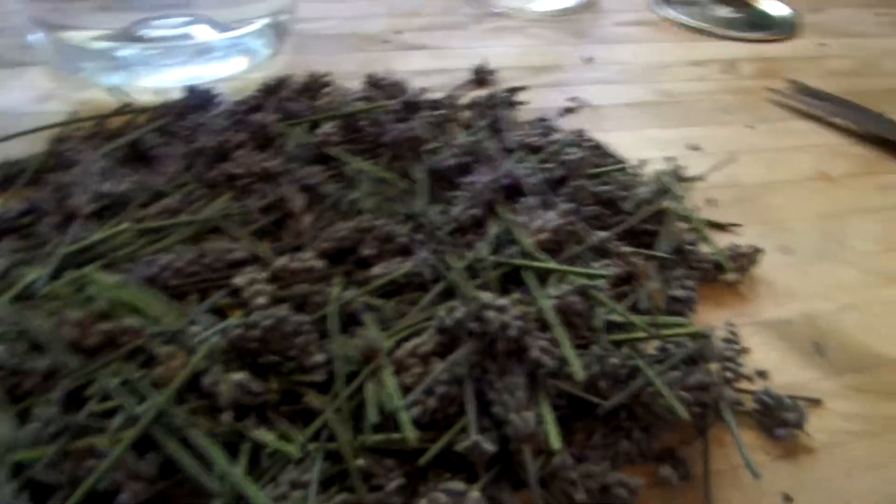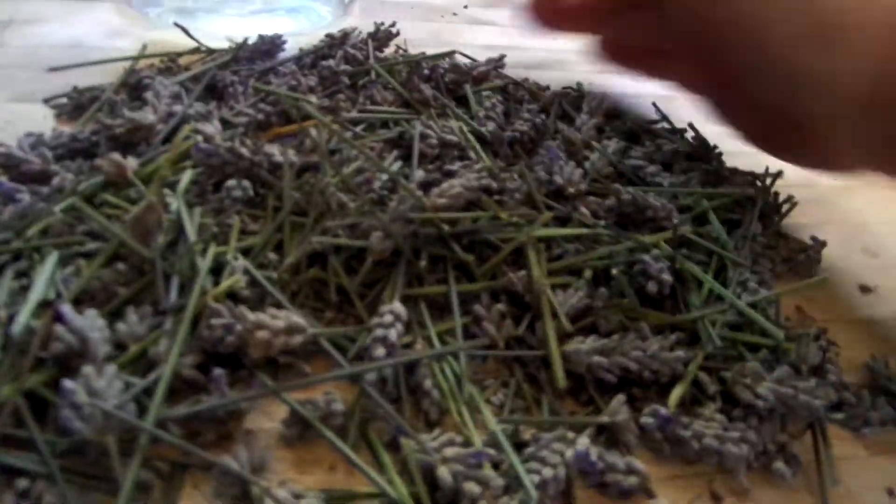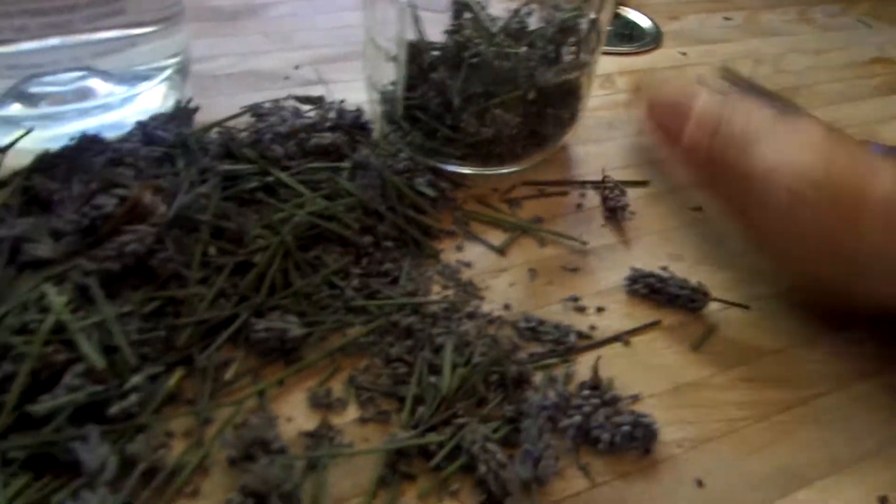So you cut it all up very fine — not real fine, but you know, like that. Then you use a jar, I use a mason jar. You put it in a mason jar.